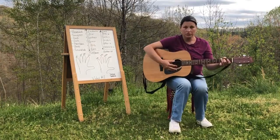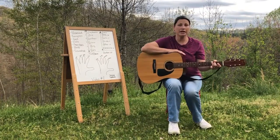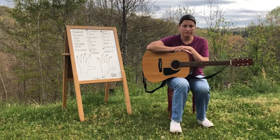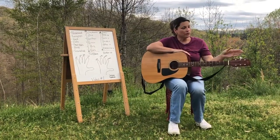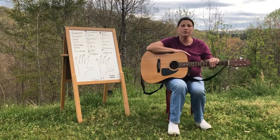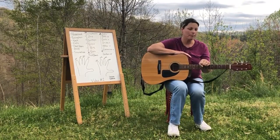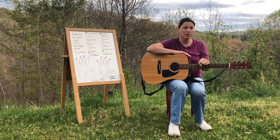We're going to learn the G chord, but before we can learn any chords, we need to make sure that we know three basic things about the guitar. Number one, we're going to learn the parts of the guitar. Number two, the names and numbers of the strings. And number three, the names and numbers of our fingers. So let's get started with number one, the parts of the guitar.